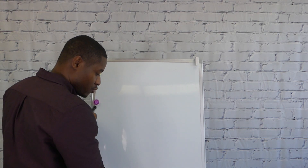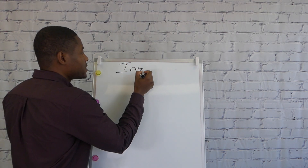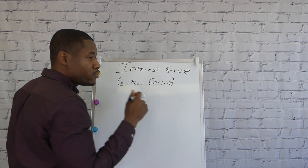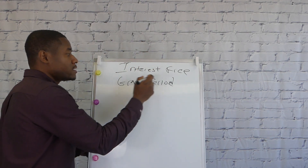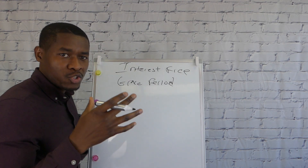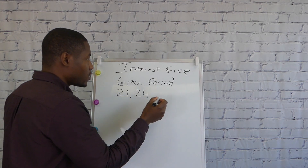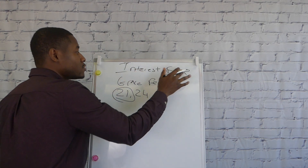Every credit card comes with what we call an interest-free grace period. What that means is when you use your credit card — whether you swipe it or purchase something online — every credit card will give you usually 21 days interest-free. Some financial institutions offer 24 days, but 21 days is standard in the credit card industry.